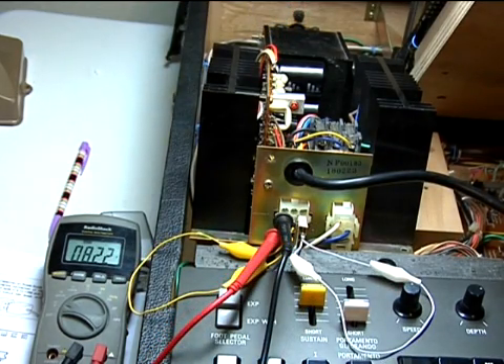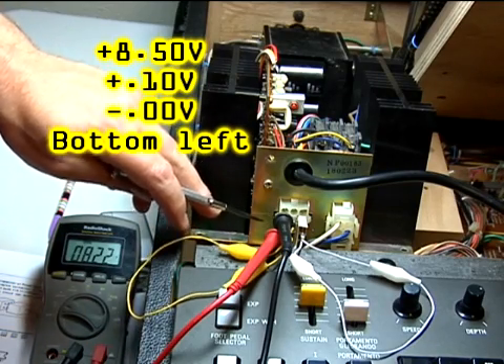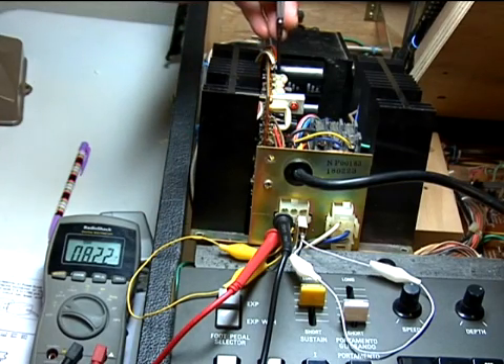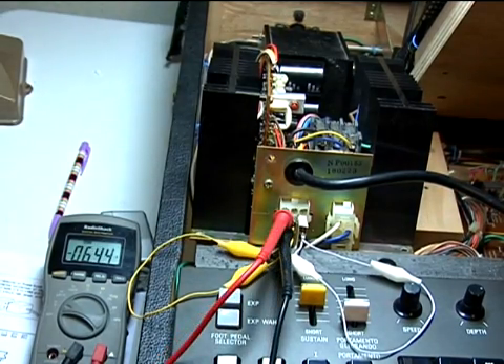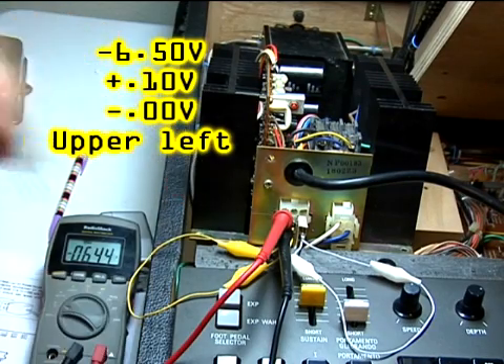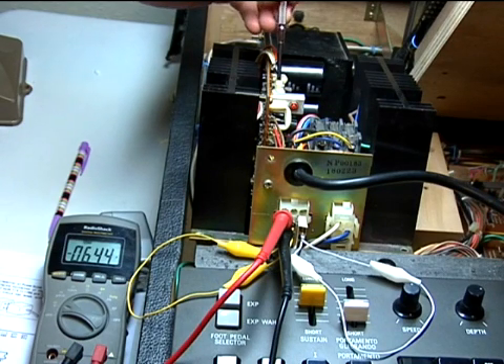Next is the adjustment for positive 8.5 volts. The common is in the center left cavity of the Molex connector, and the positive 8.5 volt output is the bottom left cavity. Adjust the right potentiometer to bring in 8.5 volts. The next adjustment is minus 6.5 volts — again the common is the center left cavity, the upper left cavity is the minus 6.5 volt output, and the second potentiometer from the right, facing the printed circuit board, is the adjustment for negative 6.5 volts.